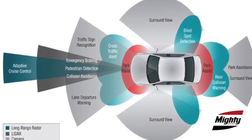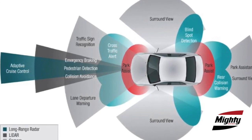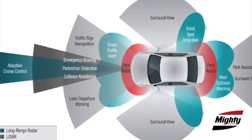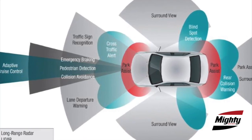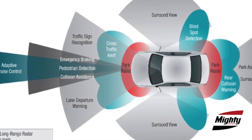The term incorporates a variety of systems ranging from blind spot monitoring, active collision avoidance, adaptive cruise control, park assist, and many others. Now, these systems can be passive, warning the driver to take action, or active, actually taking action when the driver doesn't.